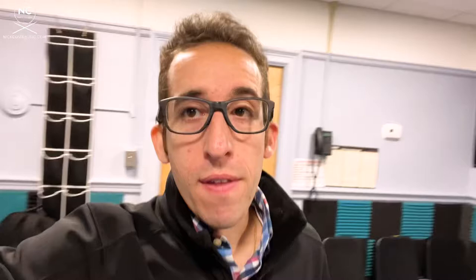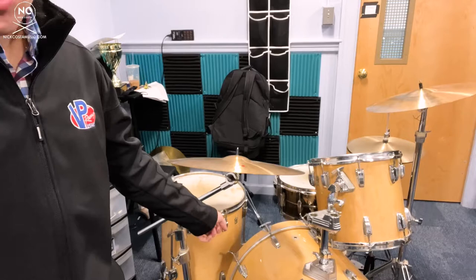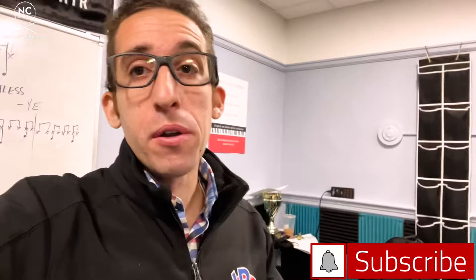Over time we started getting more and more kits, like this Breakbeat kit from Ludwig — the Questlove kit. And before the pandemic, we actually had somebody donate this late 80s, early 90s classic maple kit. You can tell it's a classic maple by the old school gold badges, which indicate maple shells — if they were silver, they'd be birch. I'm guessing these are from the 80s. Make sure you subscribe and hit the bell notification because at some point I'm going to be cleaning these up and restoring them. You can see they're pretty beat up right now.